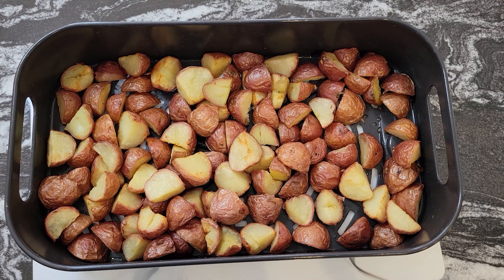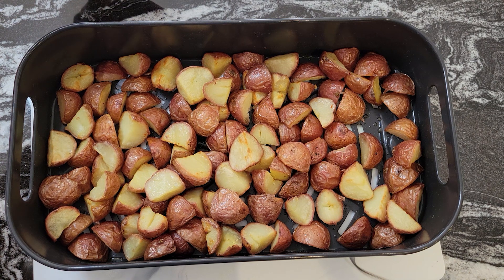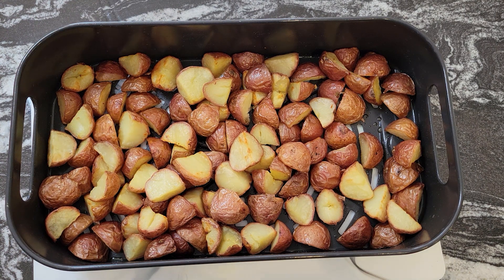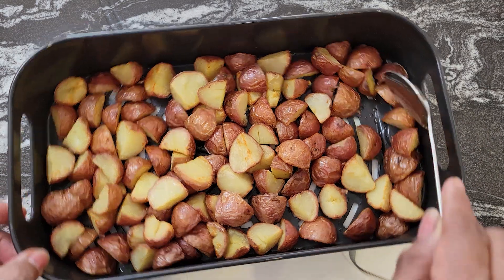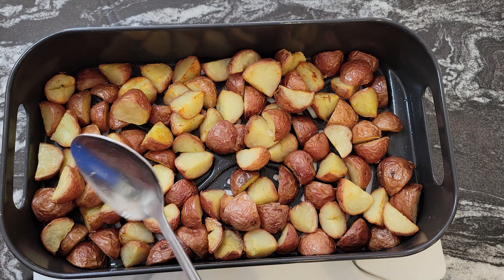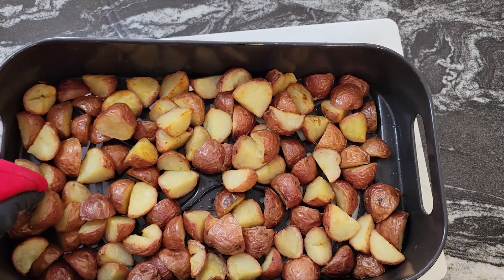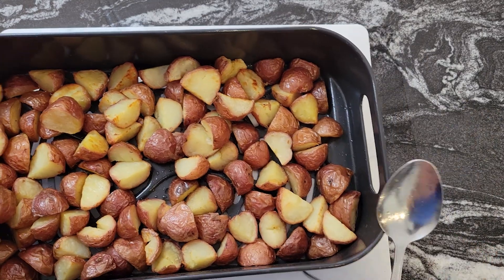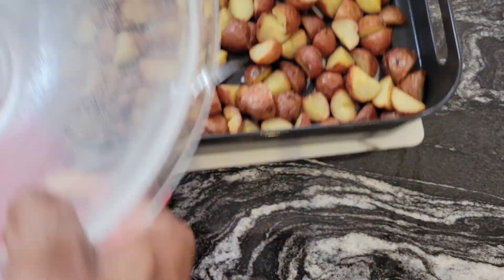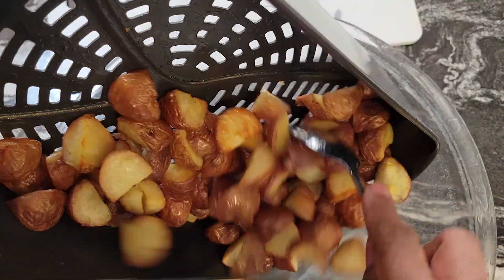I left the potatoes in the air fryer for about 12 minutes, but it all depends on your air fryer. Just leave them in there until you see the skins get kind of crispy, just like this. I'm going to dump these in a bowl, set them aside, let them cool off, then mix up our dressing and pour it over the potatoes.